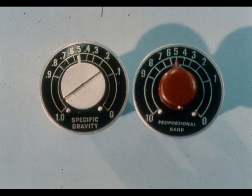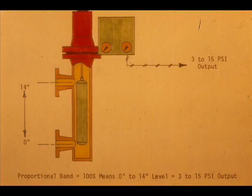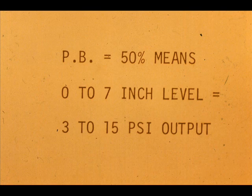The specific gravity adjustment is called proportional band adjustment. Proportional band for this device is defined as the percent level change necessary to obtain 3 to 15 PSI output. A proportional band of 100% means it takes 100% level change, or 0 to 14 inches for a 14-inch level troll, to give a 3 to 15 PSI output. A proportional band of 50% means it takes 50% level change, or 0 to 7 inches, for a 3 to 15 PSI output.